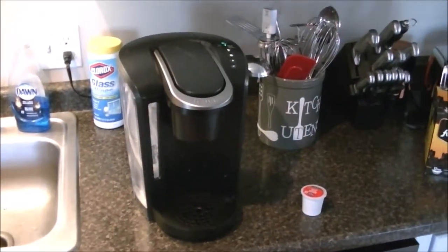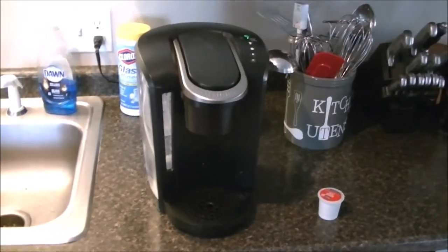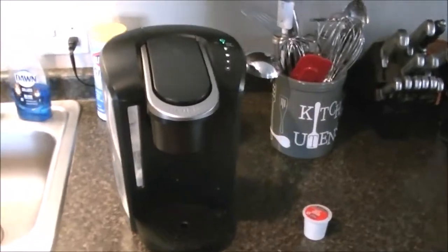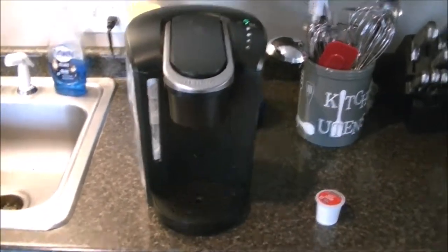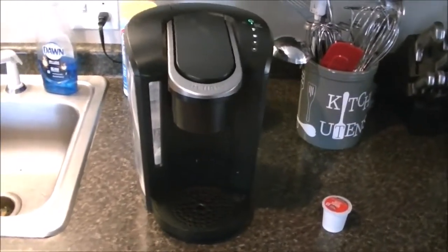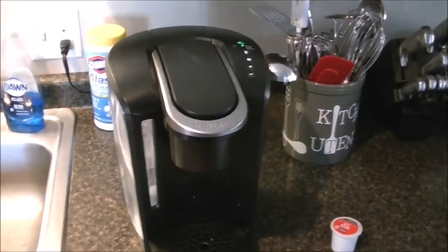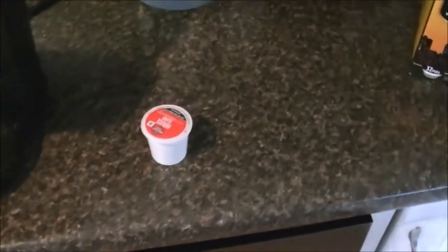Hi guys, it's Tallboy here, and this is a video on my Keurig coffee maker. This is specifically the Keurig K-Select model coffee maker, and more so than just the actual coffee maker itself, the video is about the K-Cups.